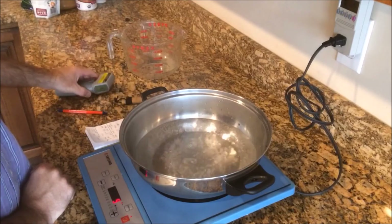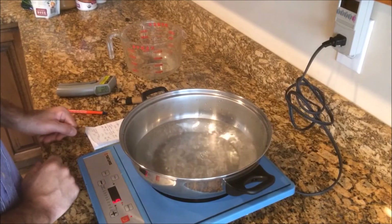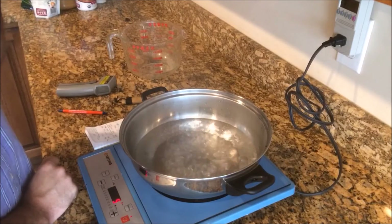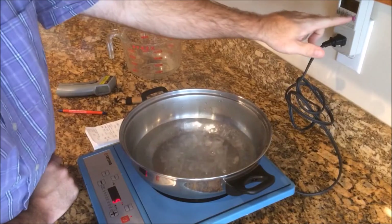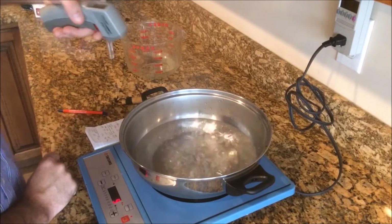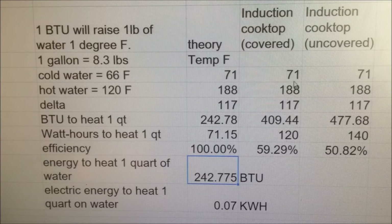Where are we at here? 176. It's taking about the same amount of time, but actually it's taking more energy. We're at 120 watt hours so far. We collected our data — we entered in the temperatures between hot and cold that we heated the water to, using the induction cooktop covered and again uncovered.